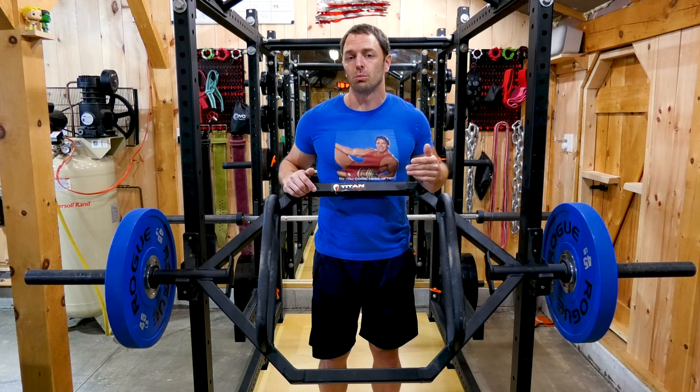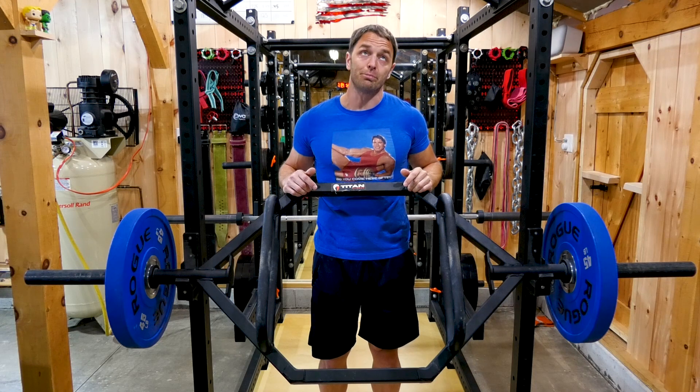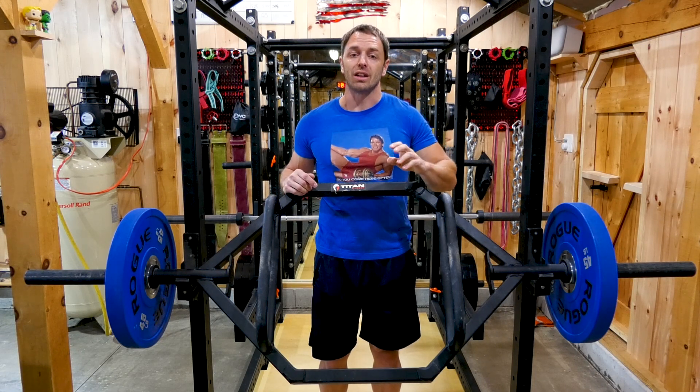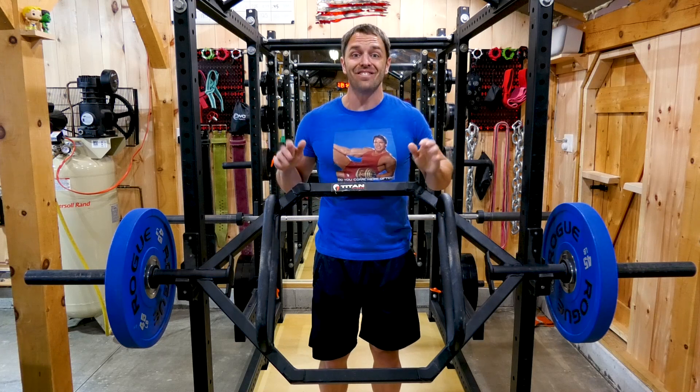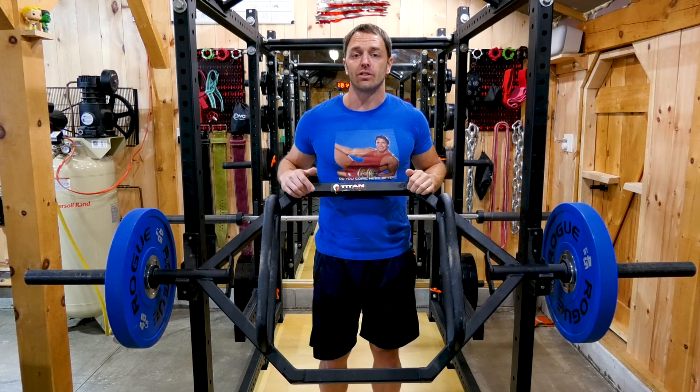If you guys already have a trap bar, let me know in the comments which one you have and your thoughts on it. Or if you don't, you can search to your heart's content and you'll eventually cave and buy one — or really be like me and buy more than one. But don't worry about it; your wife will love it. I hope this video was helpful and you guys got something out of it. I'll see you next week.